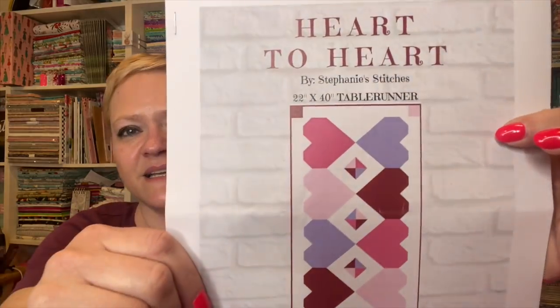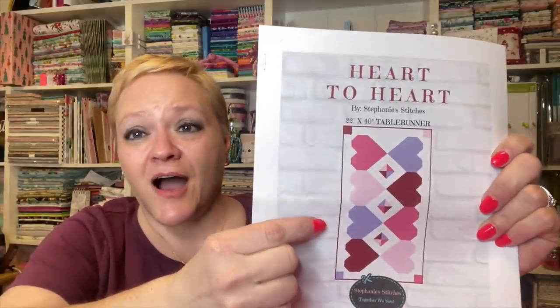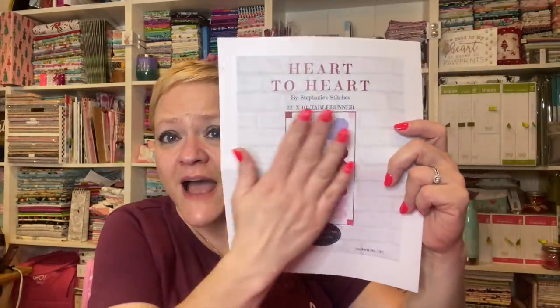Here is her pattern — it is for a 22 inch by 40 inch table runner. You guys, this picture does not do justice. I encourage you to go look for the people who have already completed this project; it is gorgeous — the colors, the way they all go together, how she put this together. She does a great job with her patterns. Stephanie sends her boxes to me for review, and I appreciate it so much. I'm always happy to share them with you guys.